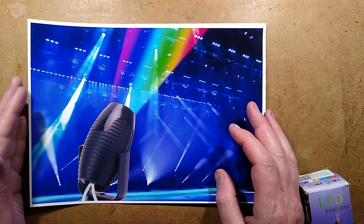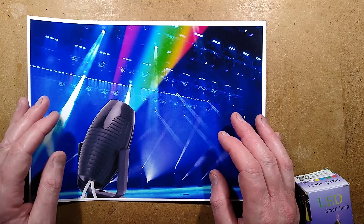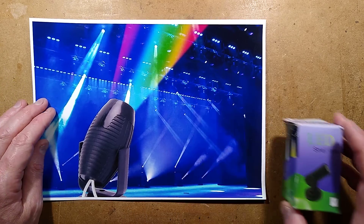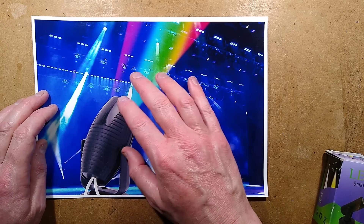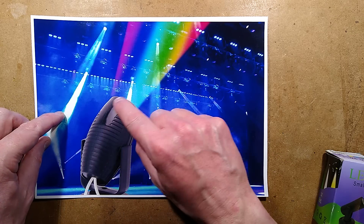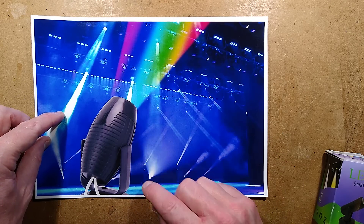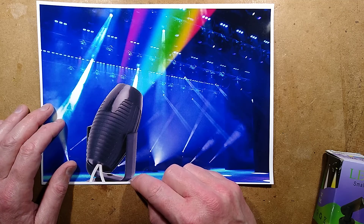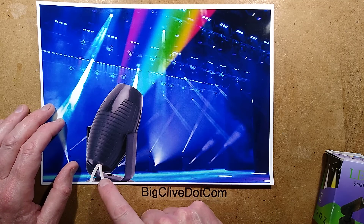Next up in eBay's department of optimistically unrealistic images is the LED small lamp. A quick reverse image search shows this is apparently a stock photo that they have superimposed their own little light onto. A telltale thing here, apart from the price which is unrealistically low for a big stage light, is the wires coming at the bottom.